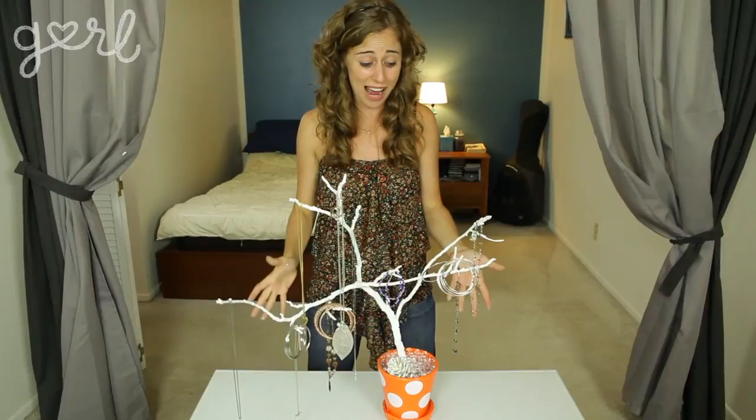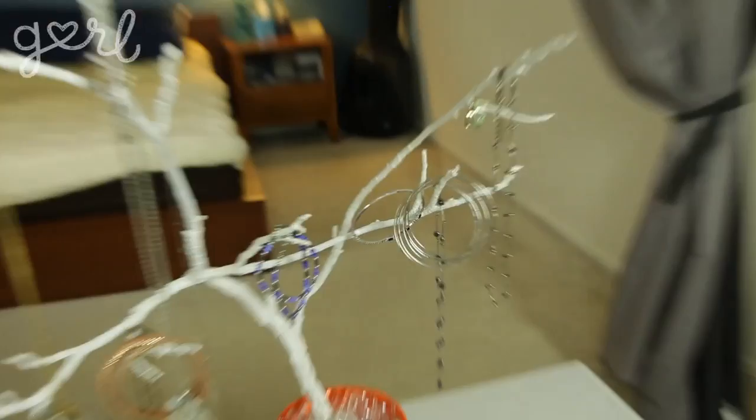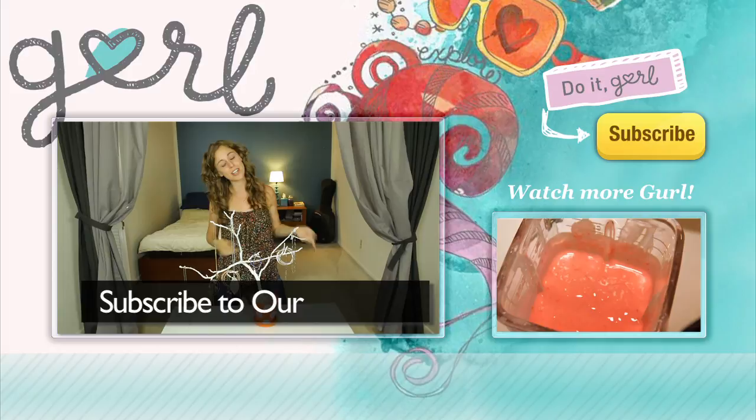I absolutely love this craft, which costs you nothing more than just an hour of your time. You can match it to your room, you can make it any size you want, and most importantly, you now have a place where you can hang all of your new summer accessories. They say that money doesn't grow on trees, but jewelry sure does! How did you make your jewelry tree? Tweet me at Jamie Petito, Instagram me at Hey Jamie, or just tell me all about it in the comments below. I'm Jamie and you're on girl.com. Don't forget to subscribe to our channel for more awesome DIYs like this one.